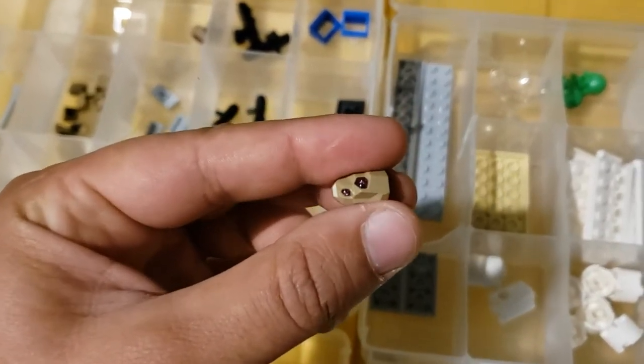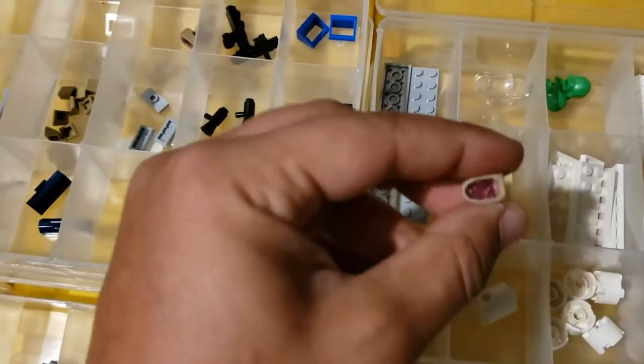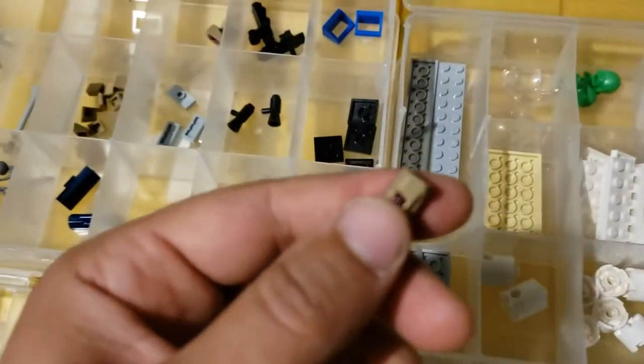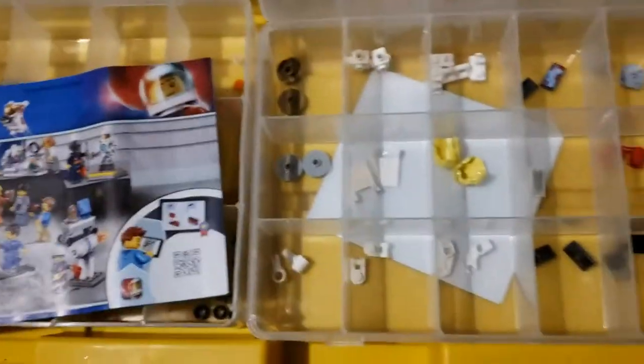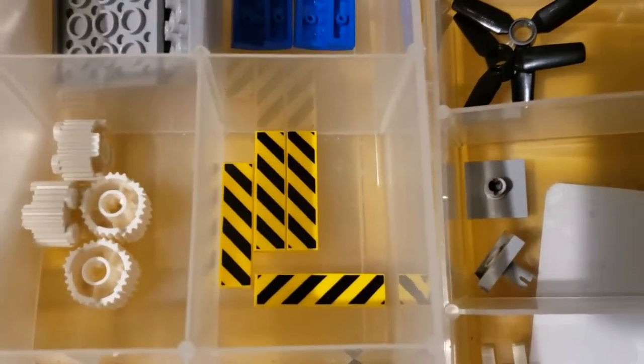I've been doing this since 2019, so this is kind of new to me. Maybe they've been around before — not quite sure. You guys can mention it in the comments if you're familiar with this part. But I think there are some cool parts in here, and I think these would come in handy for sure.